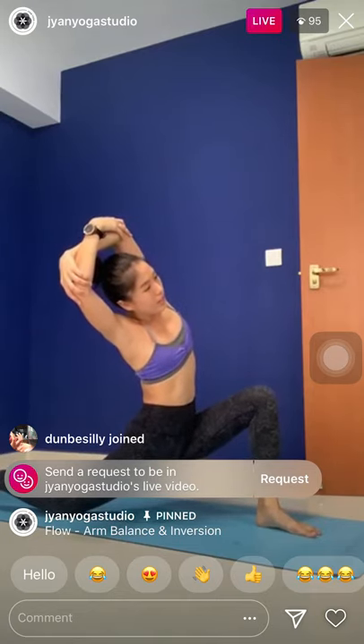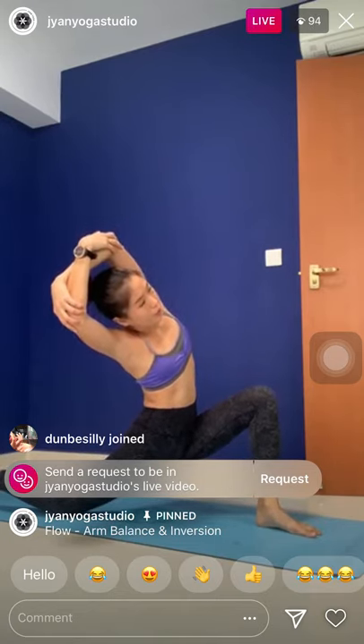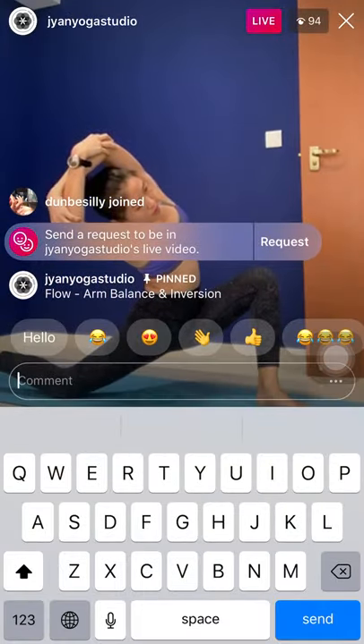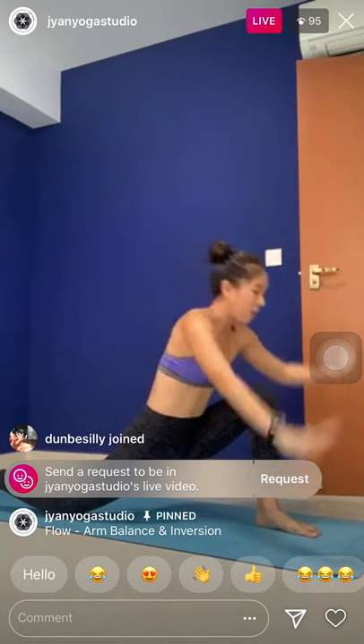One more. Inhale, center. Exhale towards the left and stay for five. Tuck the tail under, firm the belly — four. Feel the nice stretch all along the right side of the body — three, two, and one. Slowly inhale, come up. Raise the arms up. Exhale, palms down.